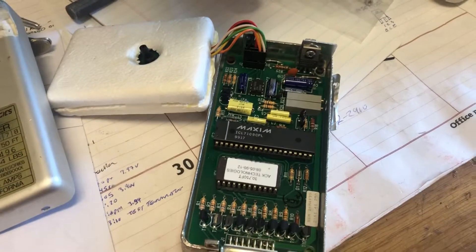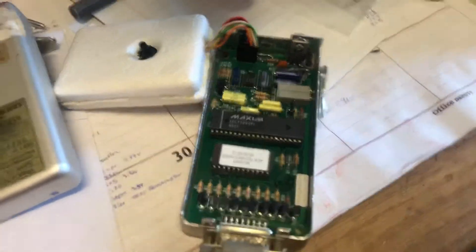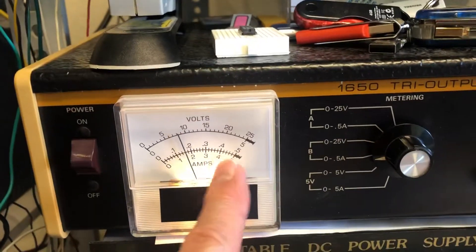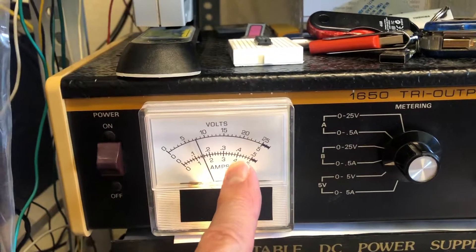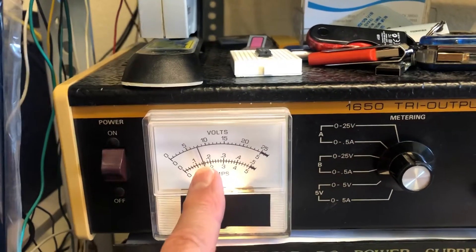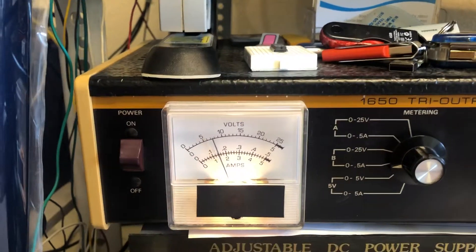Took the styrofoam off, obviously, then did that. I've taped it back together and it seems to be happy. So when the thing first powers up it'll draw a lot of current — which we didn't see the other day — and that's the heater heating up. As the heater starts to reach the target temperature, the current will drop back down to something about like that, where you see it now. So it's fully warmed up.